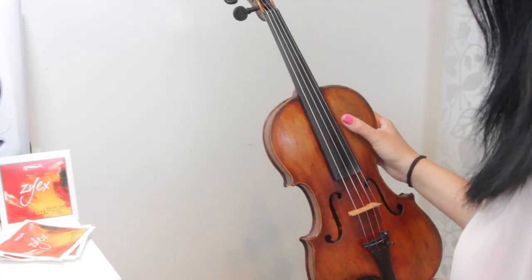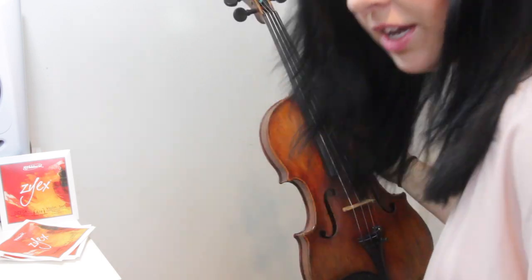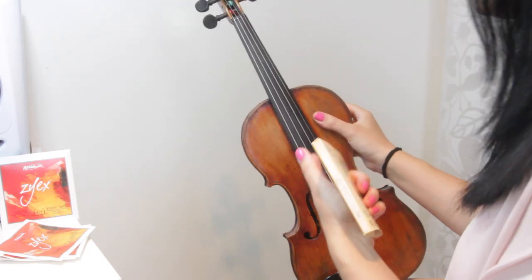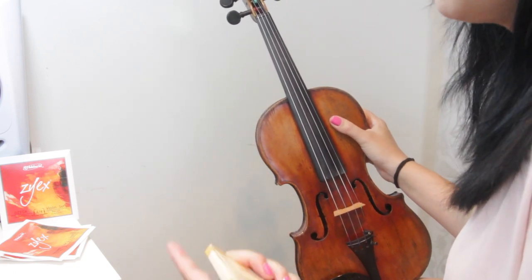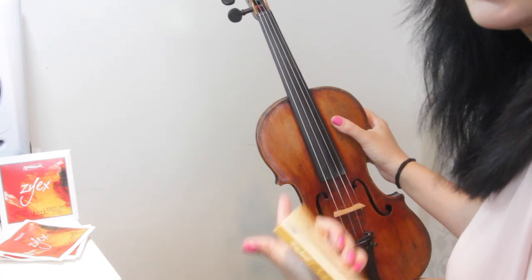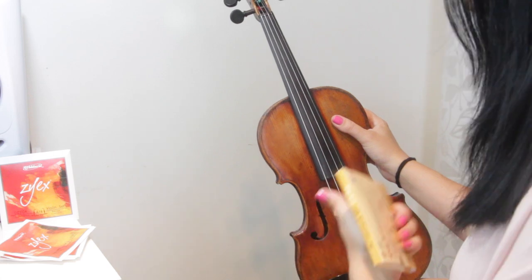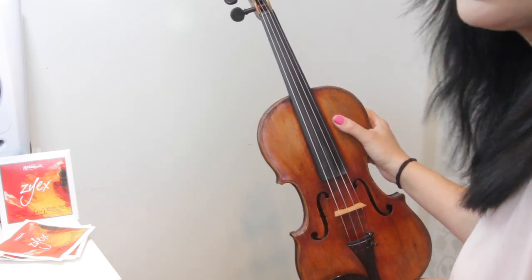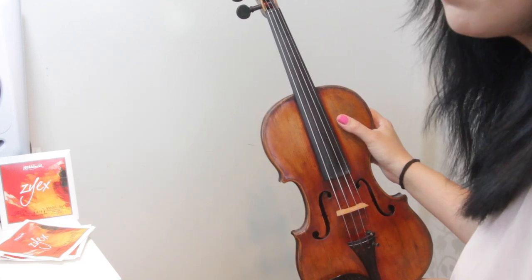Hi everybody, welcome back. My name is Alison, the online piano and online violin teacher. I know this is a strange video because you can't see me, but I am actually here. I'm just about to change an entire set of strings from my violin, and before I do that I thought I might set the camera up so you can see exactly how I change my strings — going from taking a whole set off to putting a brand new set on, then tuning it up.